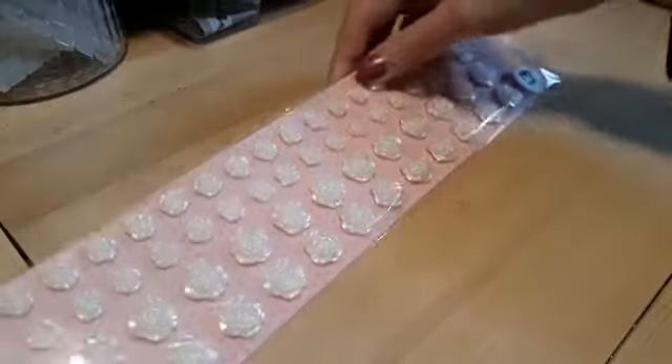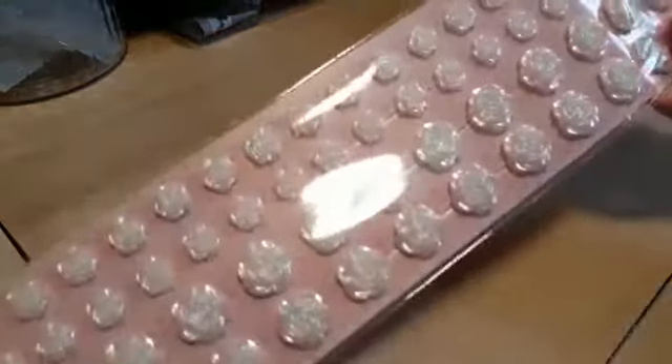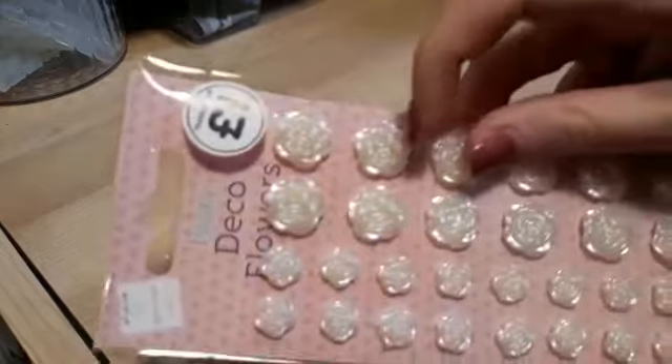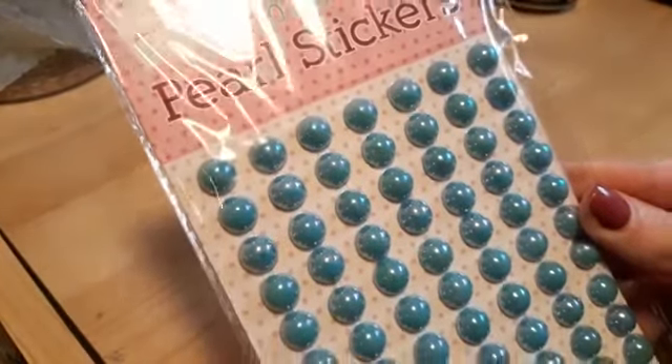I picked up these flower embellishments — they're kind of pearl-type ones. You get large ones and smaller ones, so they're really nice for putting on bits and pieces.